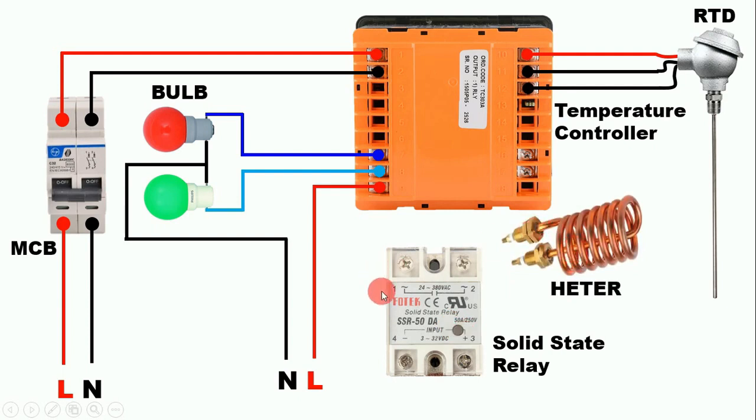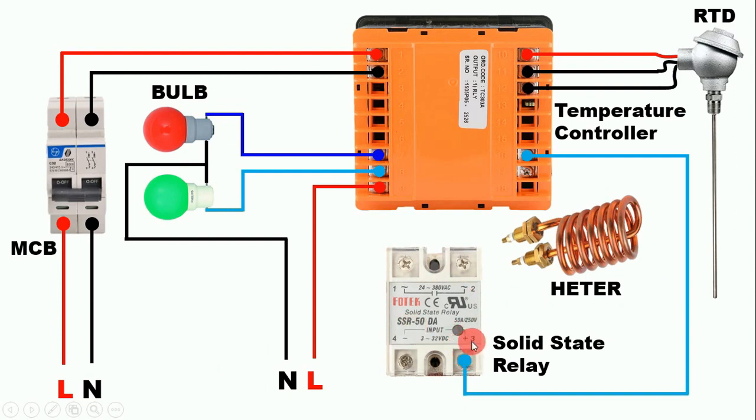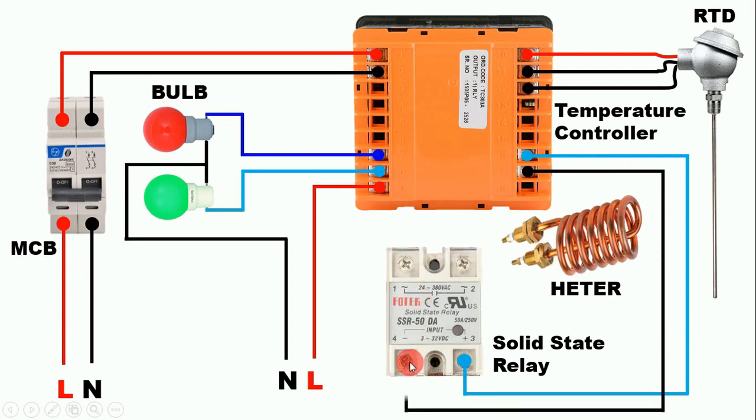This solid state relay will be used to turn ON a heater — we will turn the heater ON and OFF through this solid state relay. The SSR terminals in this temperature controller are terminals 16 and 17. Connect a wire from the positive terminal (terminal 16) and connect it to the positive terminal (terminal 3) of the solid state relay. Connect a wire from the negative terminal (terminal 17) of the temperature controller to the negative terminal of the solid state relay. So we have provided input power supply to the solid state relay.